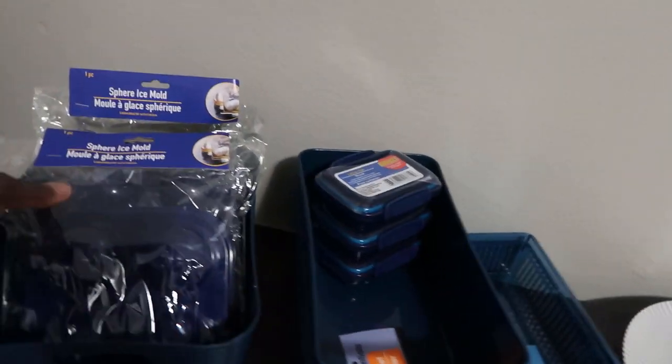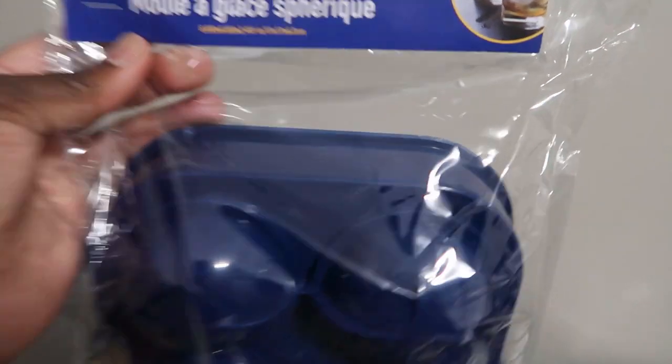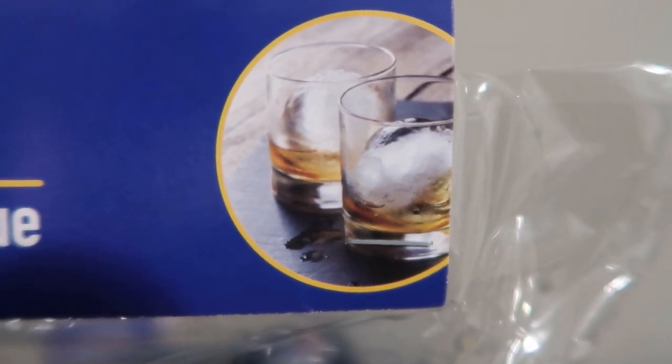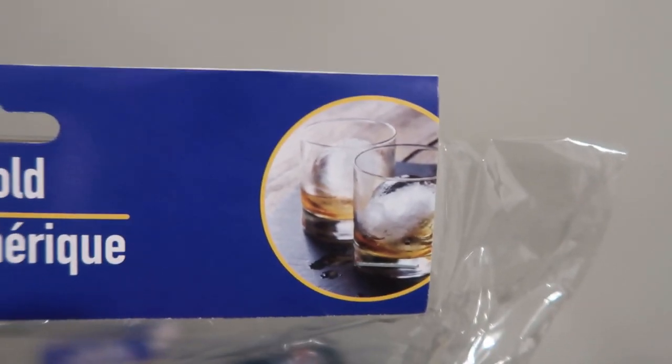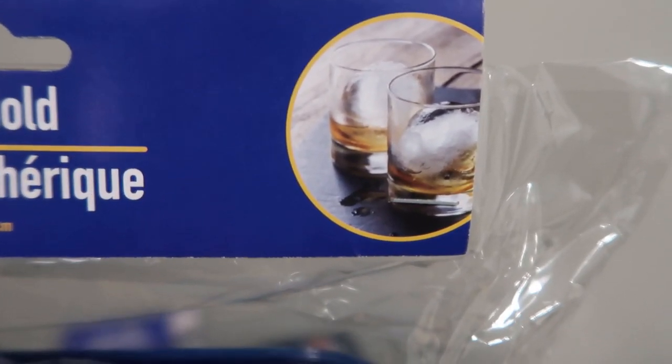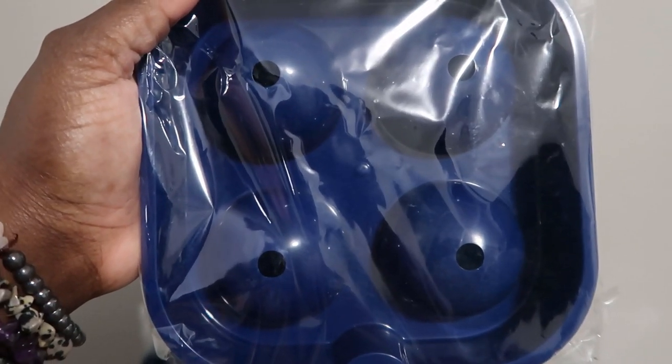I got those for my snacks. Now the one thing that I did find that was actually a really good deal — I mean they're all good deals but this was the best deal — is this sphere ice mold. It's the round ice mold, and these are a dollar and you can make four out of them. Normally these cost anywhere from like seven to ten dollars, so why not get two of them? I got two — one is for me, one is for my mom.